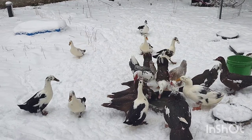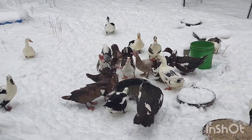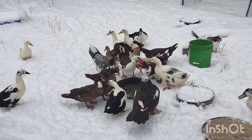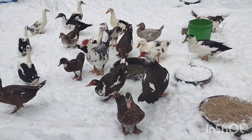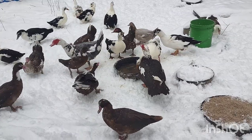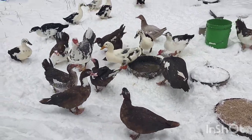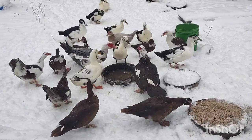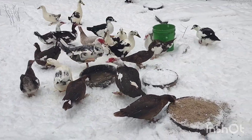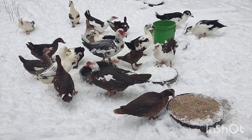Ducks just drop all their feathers at once. It can be a little freaky sometimes when you come out and there's just a ton of feathers and you're like, 'Oh my gosh, did a predator get my bird?' But they've just molted. The first molt of the year is in early spring and it's very subtle.